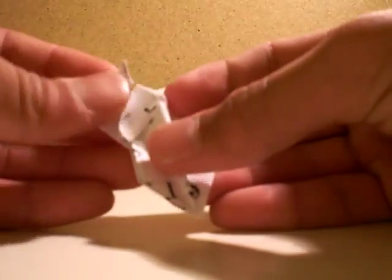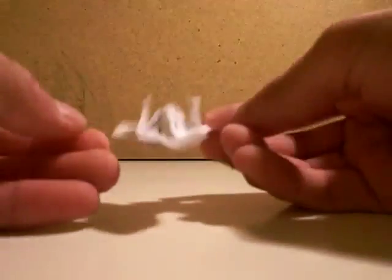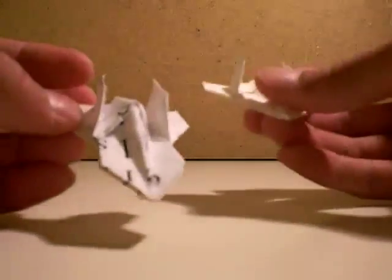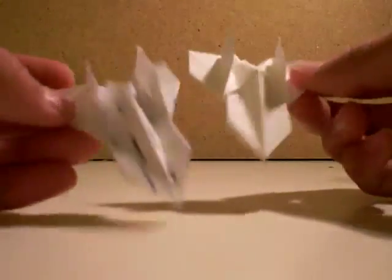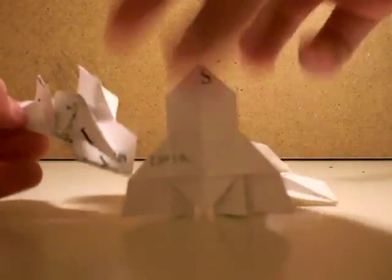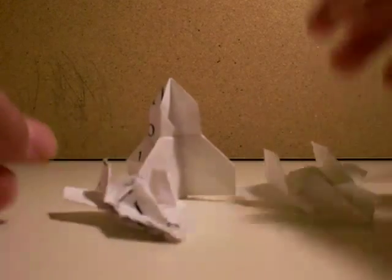Now lift up one of the squares — I mean one of the flaps. Then here's this space vehicle, the spacecraft I made, of this rocket. Thank you for watching.